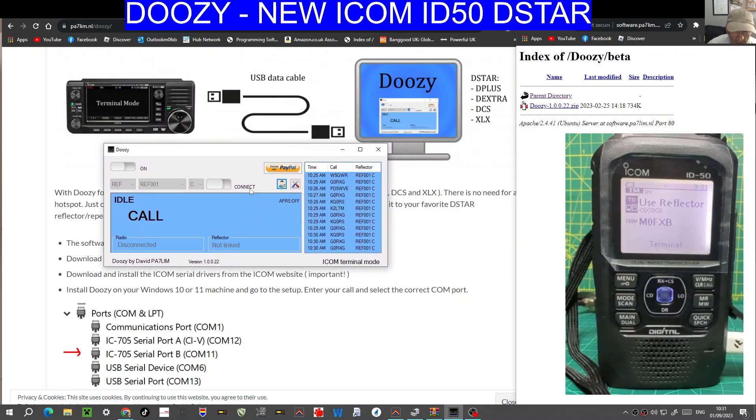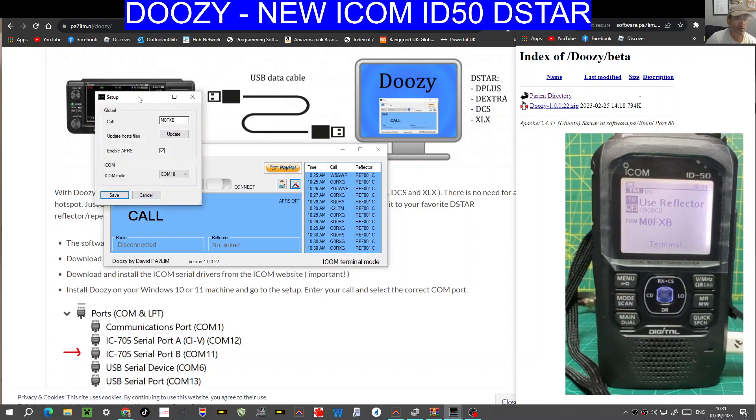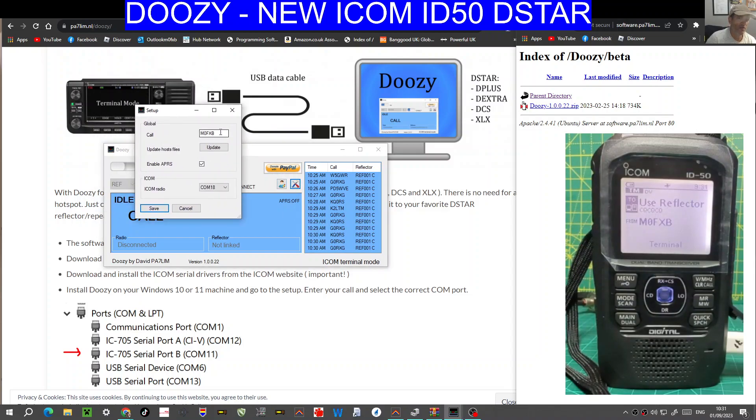On this window, click here where you've got your toolbar — it's beneath the Donation tab. Then put in your call sign; I've put M0FXB here. Update host files — you may as well do that. That gets all your latest connections. I've enabled APRS at the moment because I wanted to try that out, and you've got COM18 there.